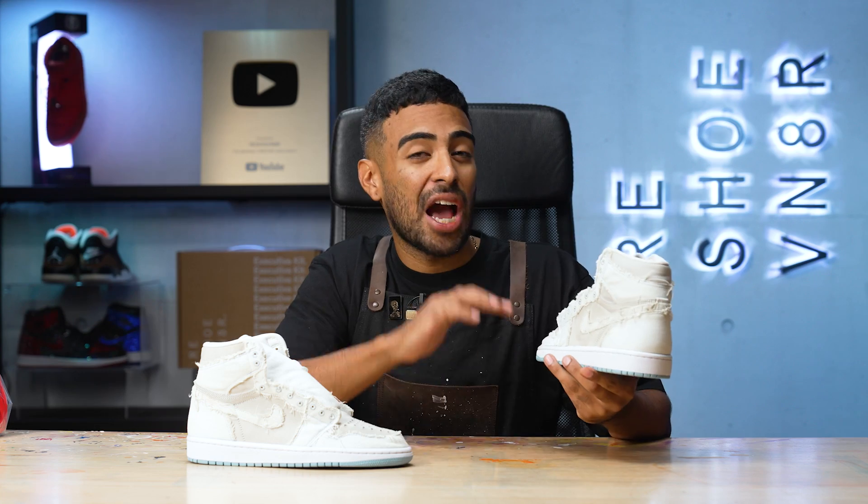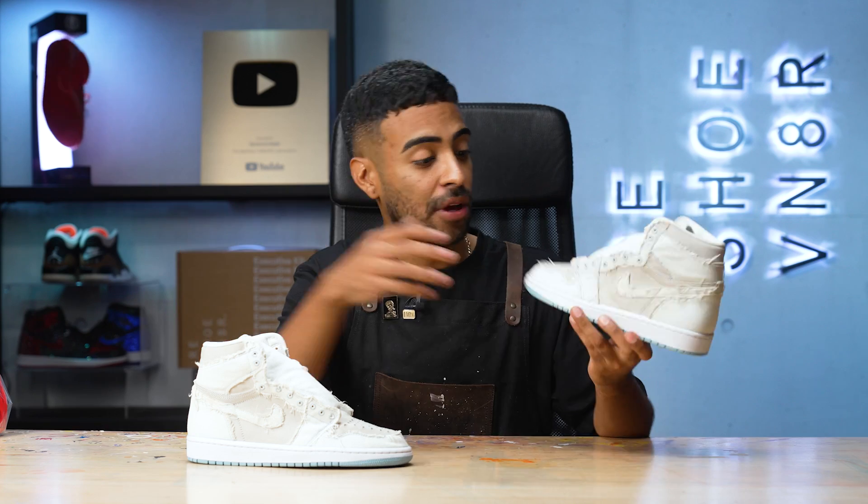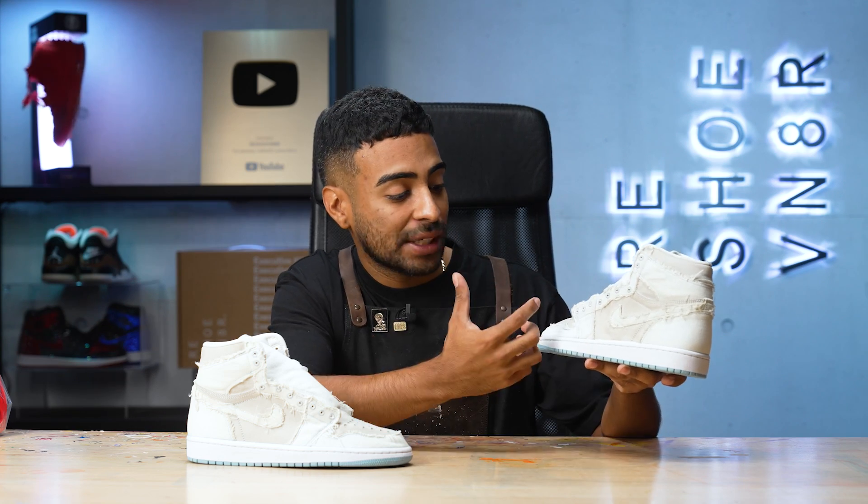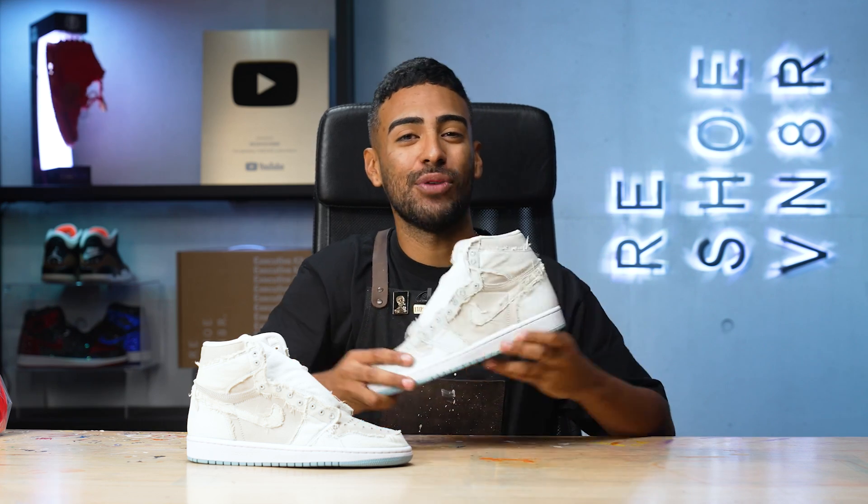Luckily, we destroyed these shoes so you don't have to. These shoes are ruined for what I was going for on this video, but they're not completely trash. There's still a couple of things I could do with these. For example, the soles are still good for a donor project in the future — they're brand new and I like the color. The second thing we could do is just run with this look; the gray suede with the wash denim doesn't look bad. We could add some stencils, dye the sneaker — but we're not going to do anything with these today.